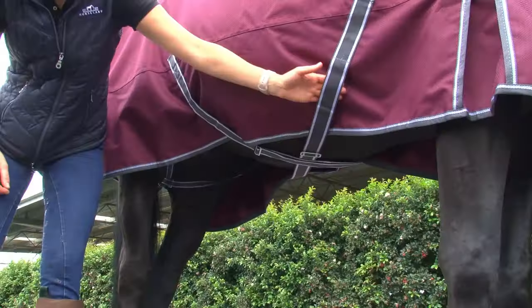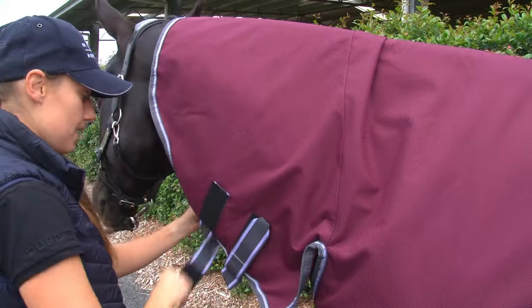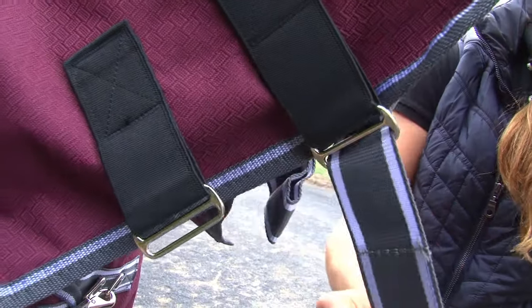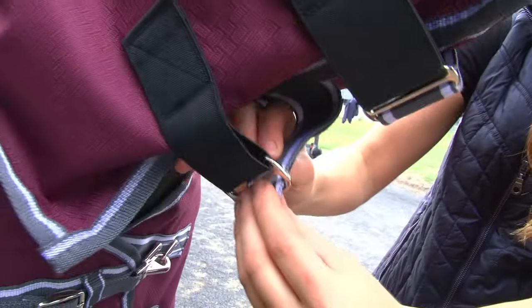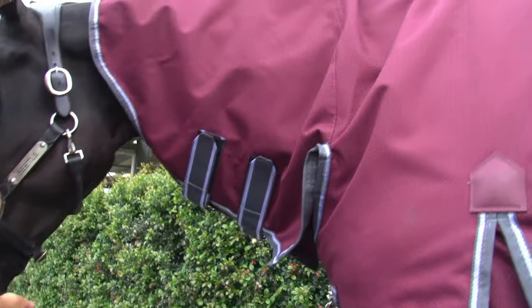Finally, do the neck rug up. Ensure it's laying flat on the neck, then pull back the straps from the touch tape, loop through the keepers on the opposite side of the neck and secure firmly onto the touch tape. Ensure it's not too tight or too loose.